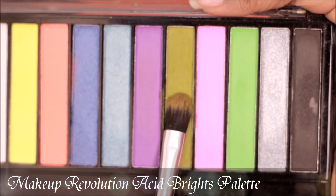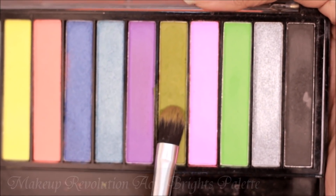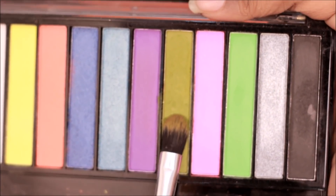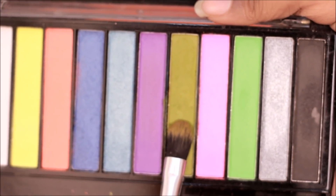Now from the Makeup Revolution Acid Brights palette, I'm picking up a mustardy olive green shade with a flat shading brush. I'm going to be applying this on my eyelid first damp and then pressing it on so that the color payoff is great.